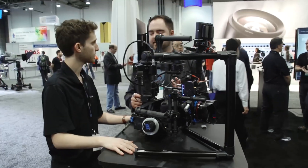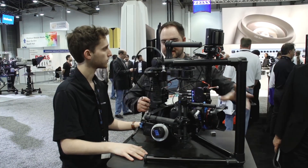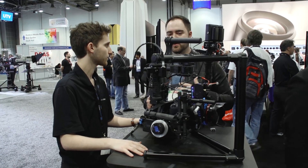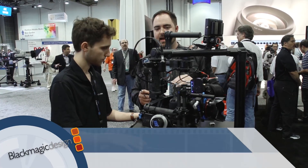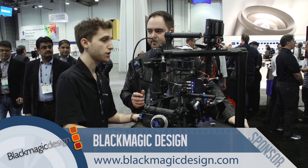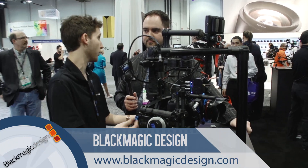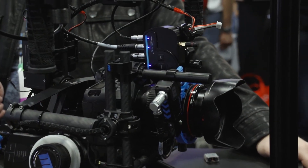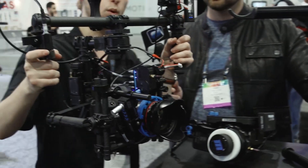Moving on to gimbals — they're hugely popular, but you still have to maintain control of focus without getting in and touching it. Red Rock has one of the most cost-effective focus controllers on the market, making it really compatible with systems like the FreeFly Movi. In fact, FreeFly actually sells the Micro Remote in their store and web catalog, so it's been embraced by the entire gimbal community.